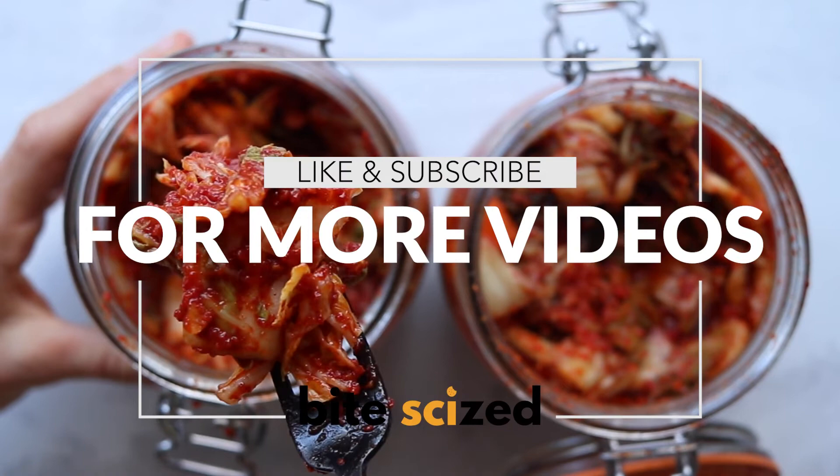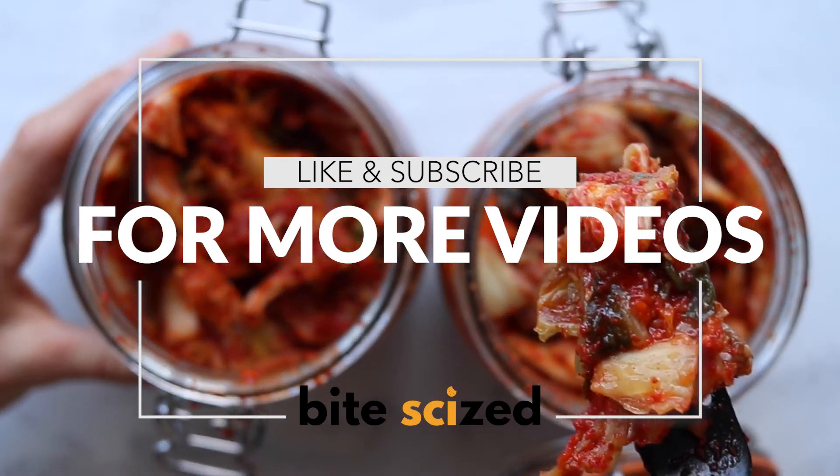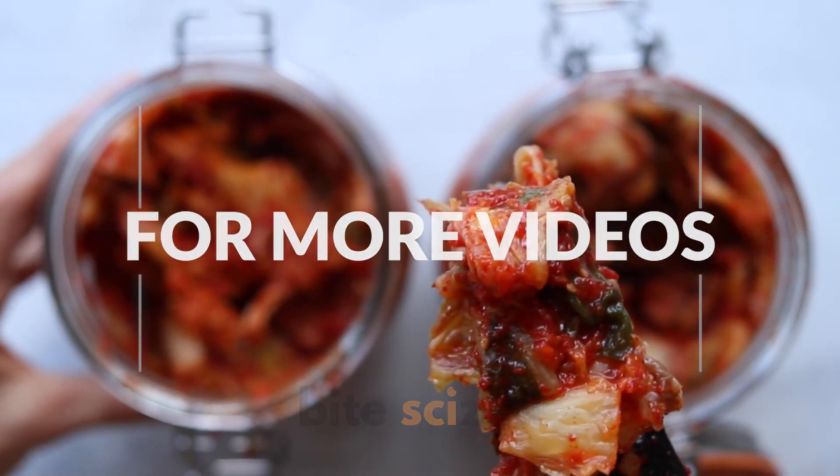If you get into the playground of fermented vegetables and try out different things, be sure to let us know, and like and subscribe for more videos.